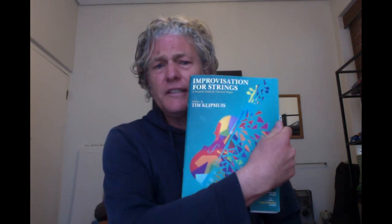Books that I can recommend that propagate this kind of practicing: Tim Glippes — he's a jazz violinist and a professor in Amsterdam — 'Improvisation for Strings,' and the 'Grappelli Licks' book. It's very good for disciplining yourself, playing short bits of pieces with excellent timing, the right bowing, the right intonation, and everything.